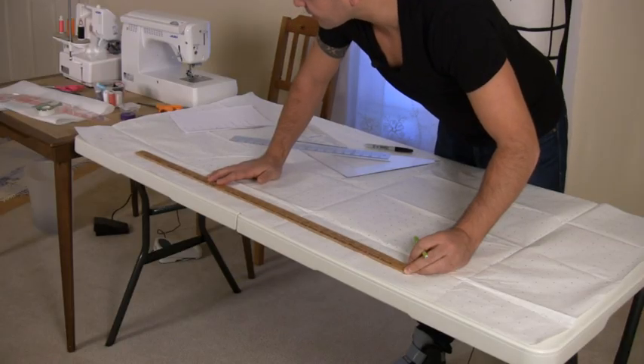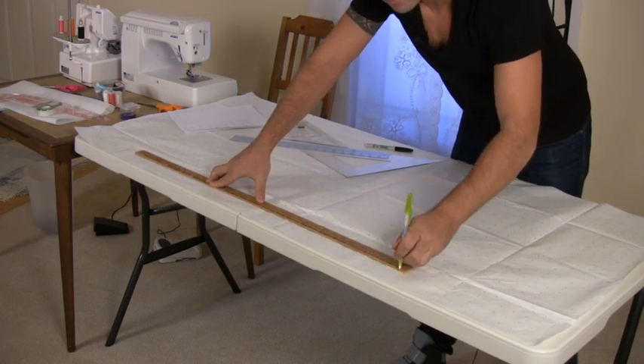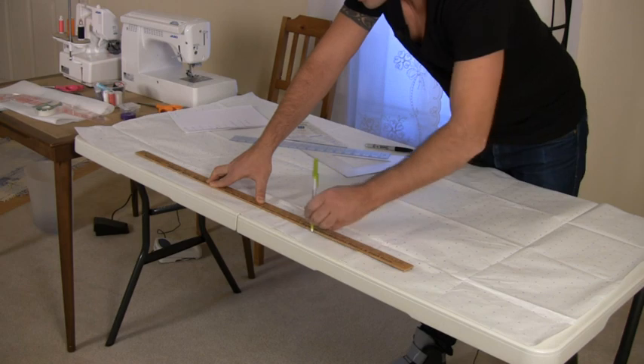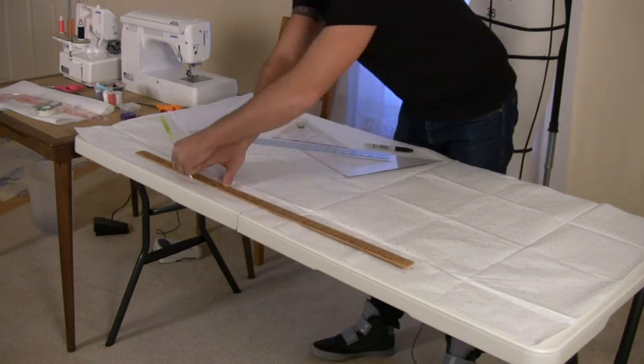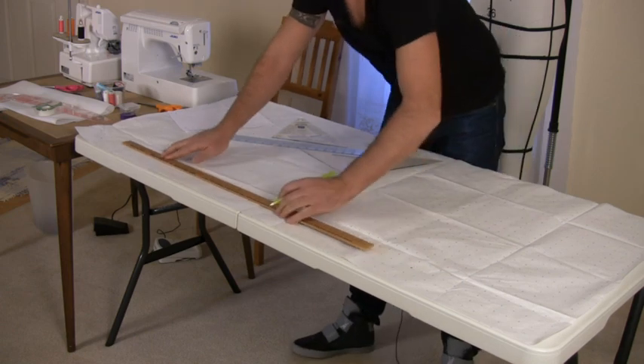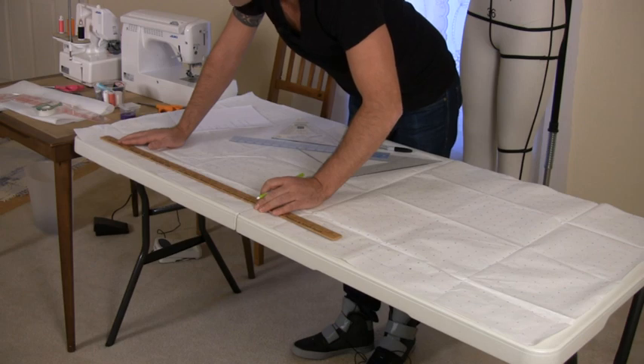I'm using pattern paper, so there's a grid in here which helps me with the construction lines. I'm using a thinner pen at this moment because you don't really want to see the construction lines. I'll only use the marker once I have my final lines.